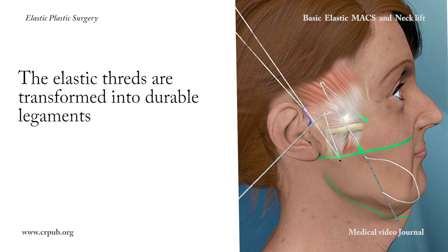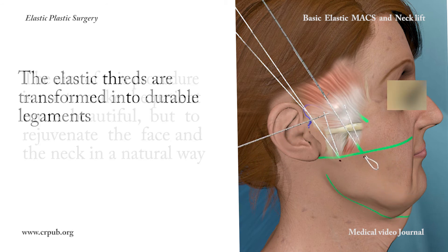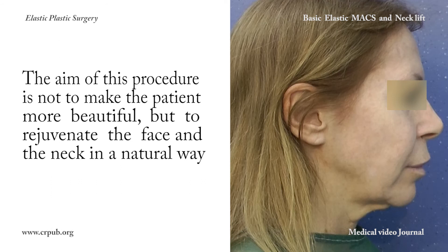The elastic threads are transformed into durable ligaments. The aim of this procedure is not to make the patient more beautiful, but to rejuvenate the face and the neck in a natural way.